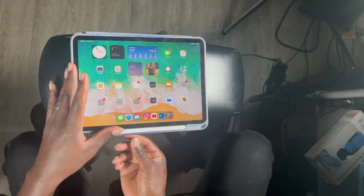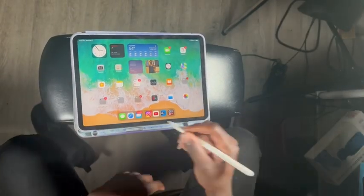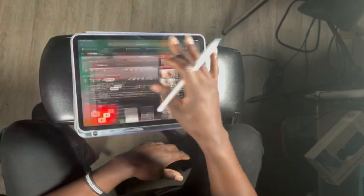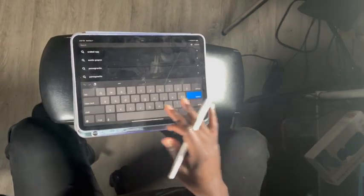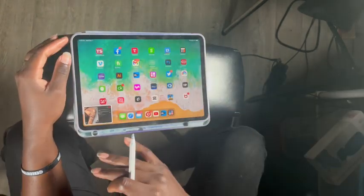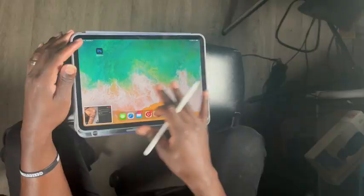Somebody asked how do I make the limbs in my own brush set, so what I'm gonna do is go to Pinterest first. I'm gonna look up an arm, and you're gonna just take a screenshot of that arm, then go over to Procreate.